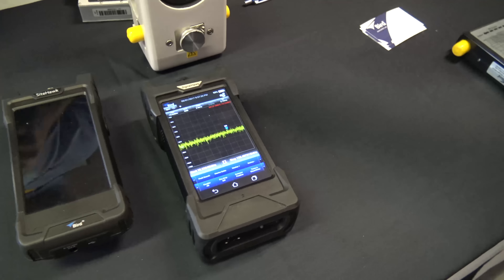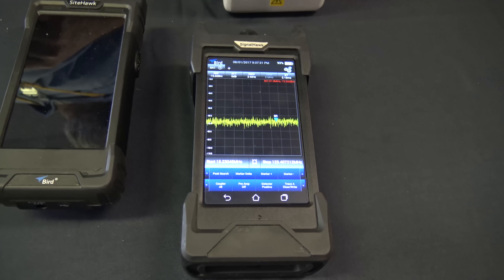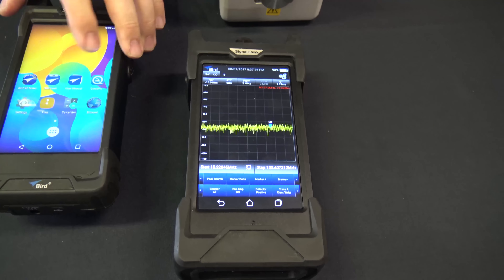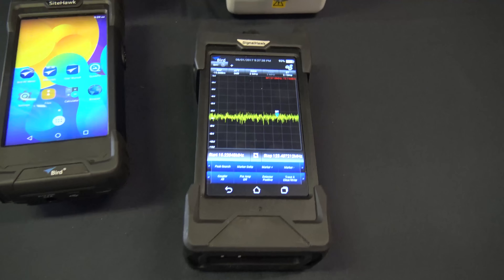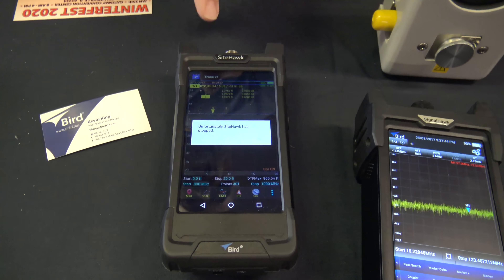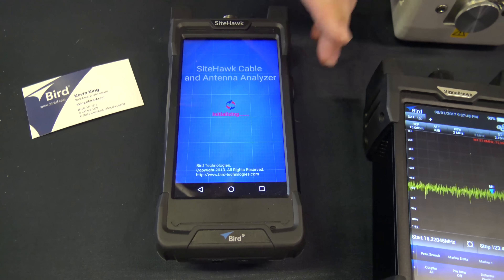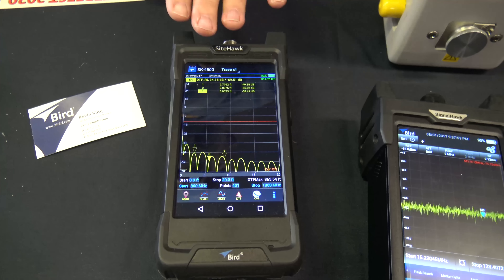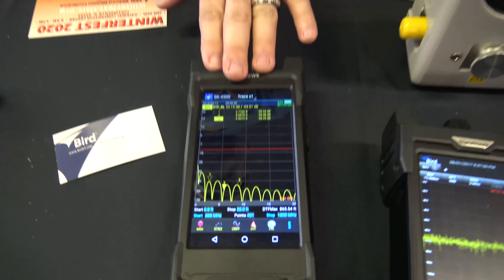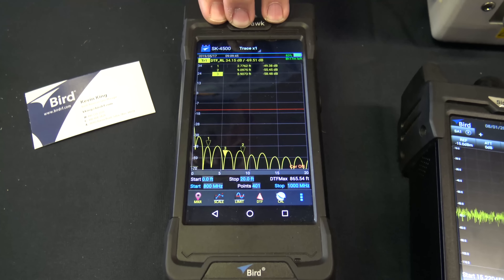For my field of work, this is something we're going to need because we do LMR — we have a Site Master. How will this do better than a Site Master? Well, we also have another product called the Site Analyzer. This line and antenna tester specifically goes from one megahertz up to 4.5 gigahertz.